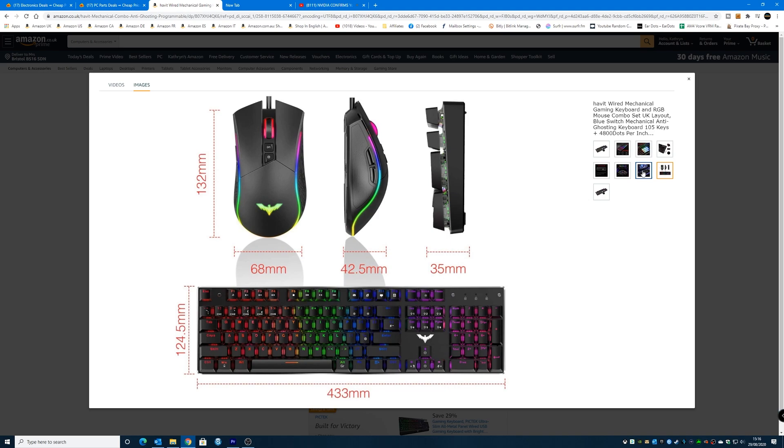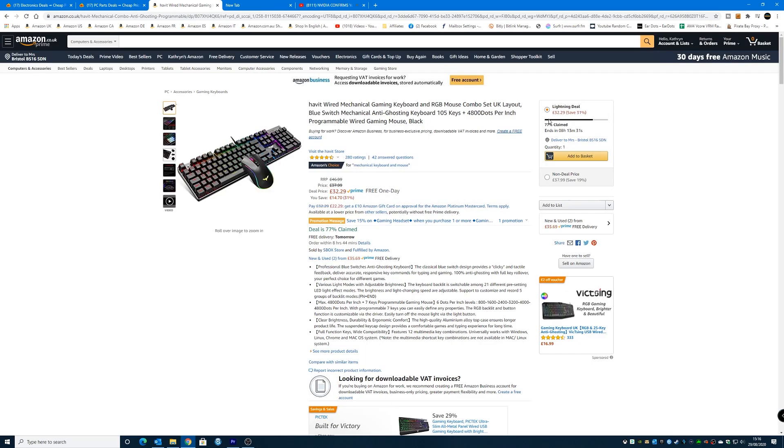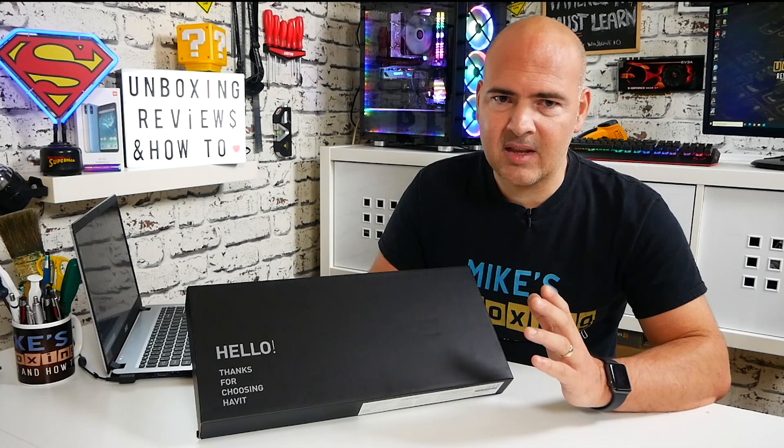The original retail price is somewhere around about the £40 mark, so obviously do look out for bargains where you can. I will put some links for both Amazon and also Havit's site so you can check out for yourself. They do an absolute ton of different keyboards, mice, headsets, Bluetooth stuff — you name it, they do pretty much everything, so definitely check out their site.